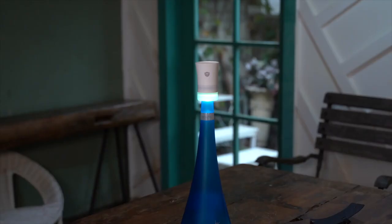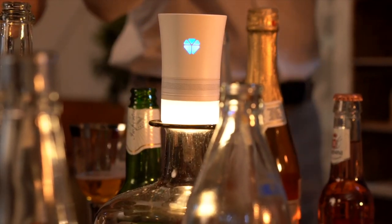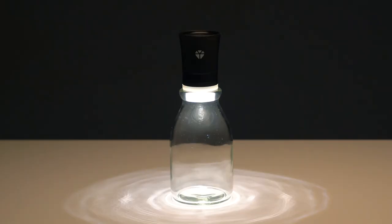Quark makes different sounds when put on top of different bottles, so you can simply change the type of bottle to create the sound you want. You can also create various atmospheres with different colors that Quark 2 produces through the bottle.